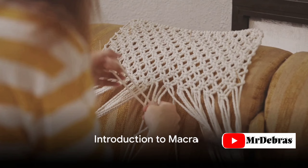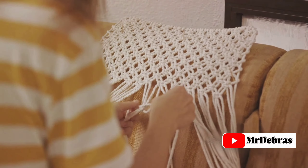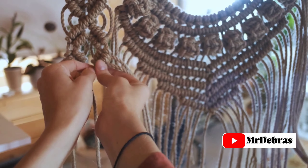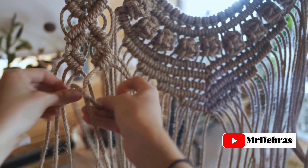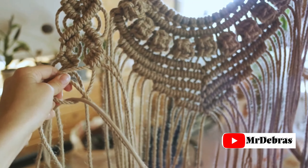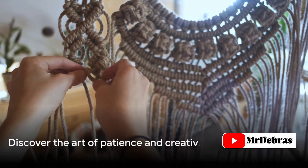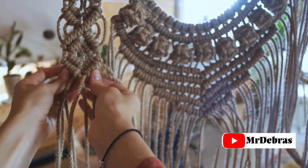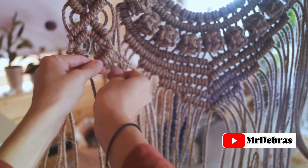Hello, dear viewers. Today I'm going to share with you an art form that's not only pleasing to the eye, but also to the soul. Macrame. Yes, you heard it right — the ancient art of knotting is back, and it's the talk of the town. But why, you ask? Because with macrame, you'll learn not just to tie knots, but also to push the boundaries of patience and creativity. Let's unravel this knotty affair.